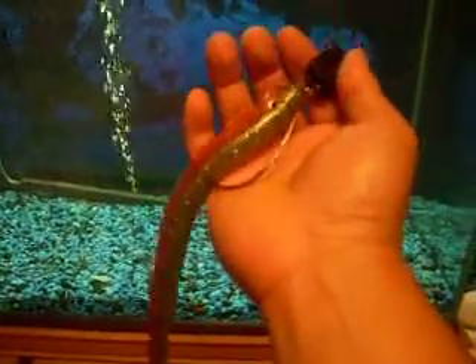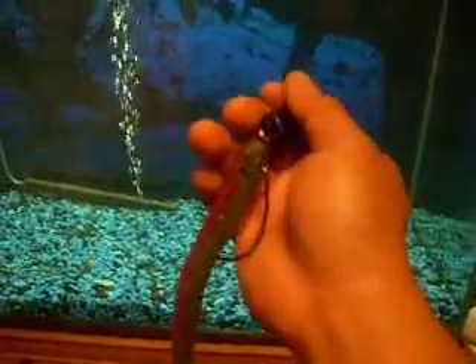This is called the Medusa, and this is what it looks like underwater in my fish tank. Let's go check it out right now.